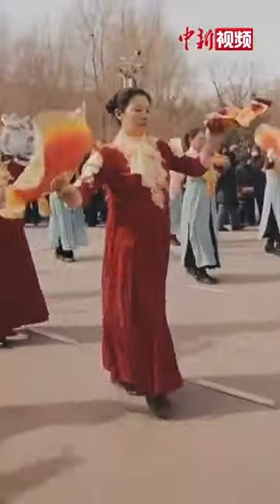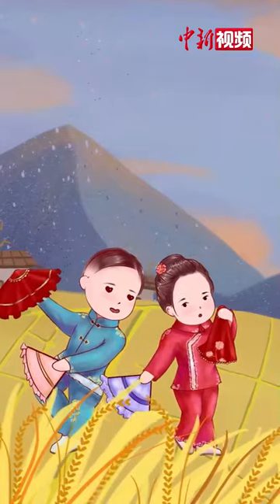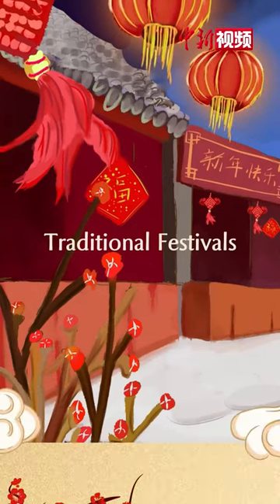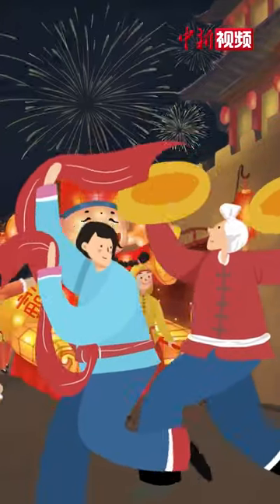The Yanggo dance team can have dozens or hundreds of people. Yanggo is an indispensable leisure time entertainment for farmers. During traditional festivals like the Spring Festival and the Lantern Festival, Chinese people will twist Yanggo as celebrations and competitions.